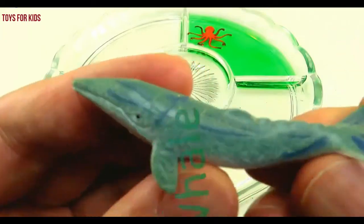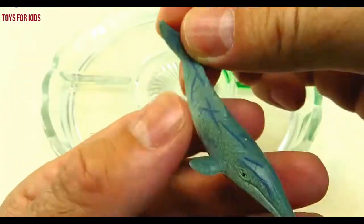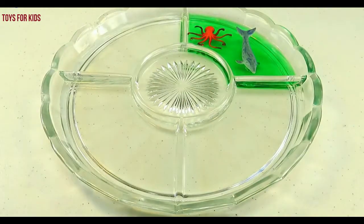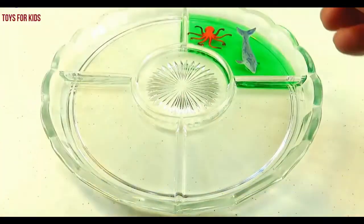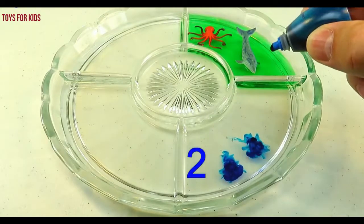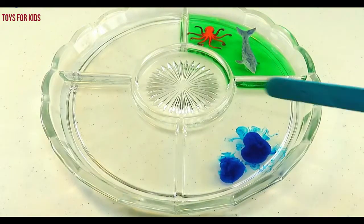Whale. Blue. Let's put three drops of blue. One, two, three. Let's give it a good stir.